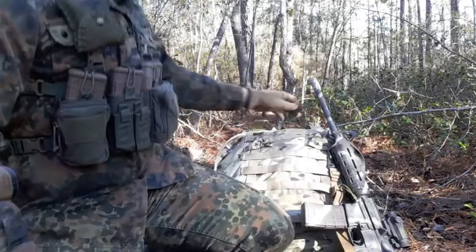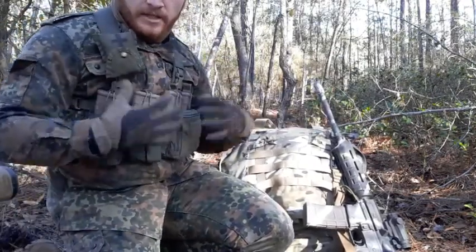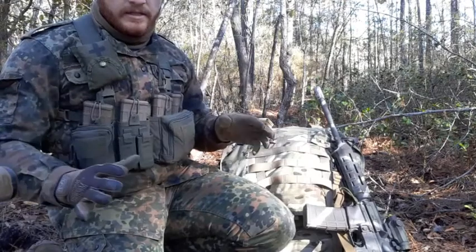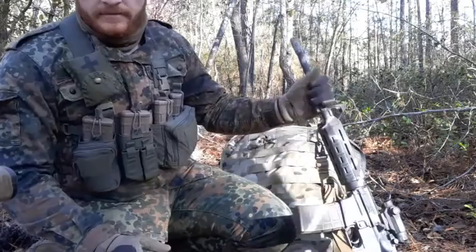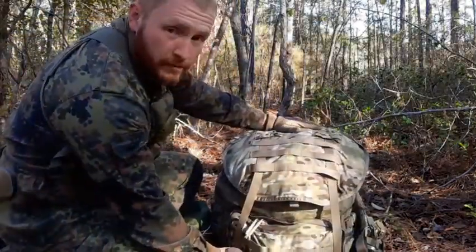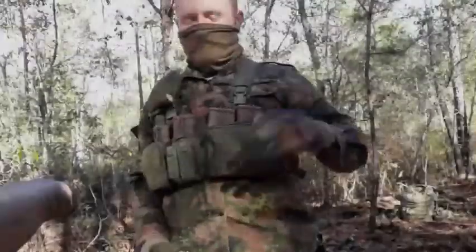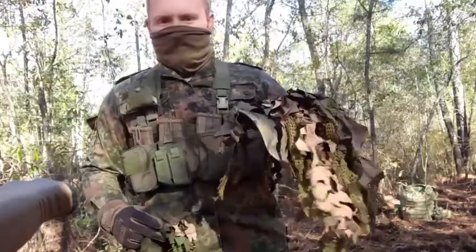I wanted something I could wear over me, my chest rig, and kind of drape down off my back a little bit — easy to slide on and slide off, not going to get tangled up on a bunch of stuff. So I came up with a poncho design. I keep it stored right at the top of my ruck, so if I ever have to ditch my ruck, it's just two buckles to undo and there it is. I'd be able to grab it off the top of my ruck with my boonie already on.